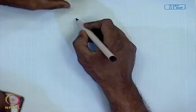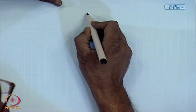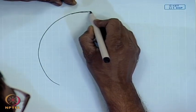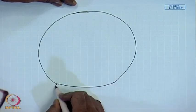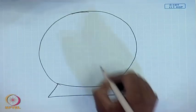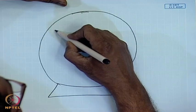In the last lecture, we have seen one of the main constructional features of a DC machine is a stator cylinder. So, if we take a cross-section of that, sitting on some resin, this is made up of iron.